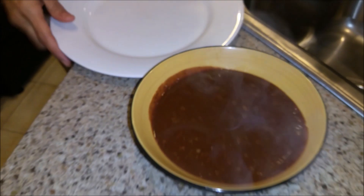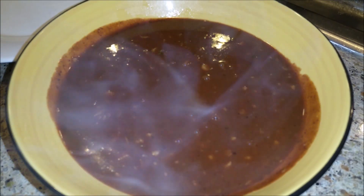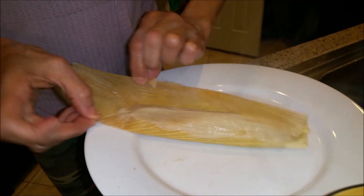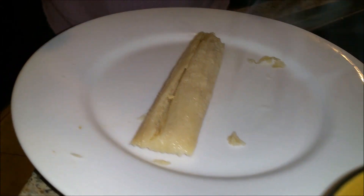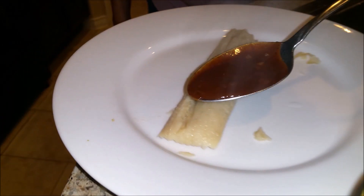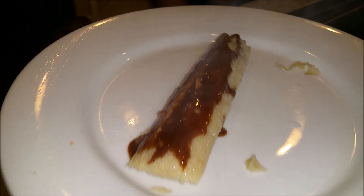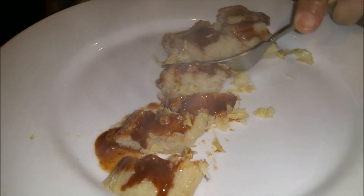I'm going to take one tamale. Sorry, I've been talking a lot today — I've always been a talker. Look at this tamale, guys — it has the husk. I wish you guys were here so you could smell this. My husband loved these. Look at that masa, which is the corn. And then you take your spoon and you go like that with that beautiful sauce — see that stick from the chocolate? It's a chicken tamale. If you want to put more sauce, that's why I made the broth. Put more.